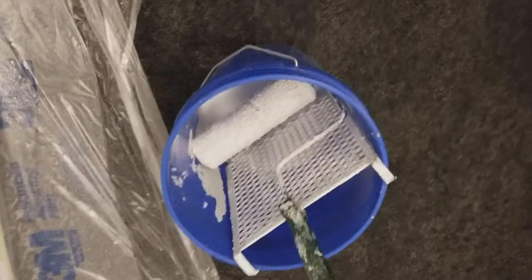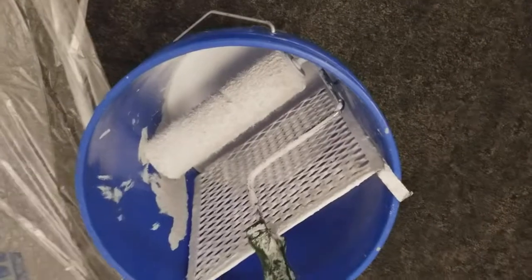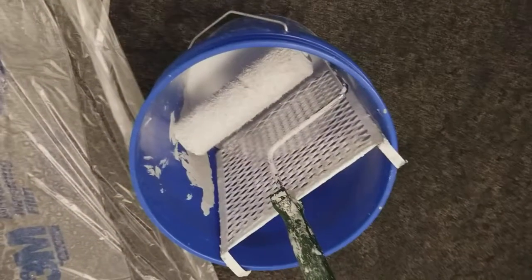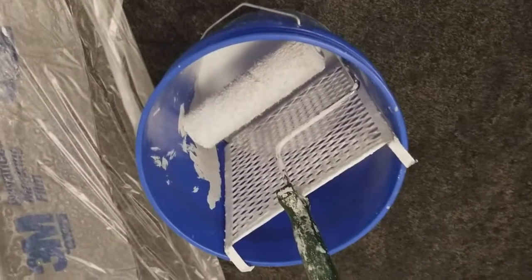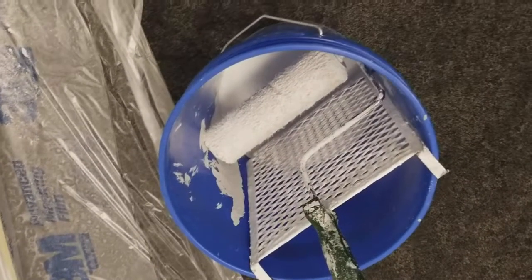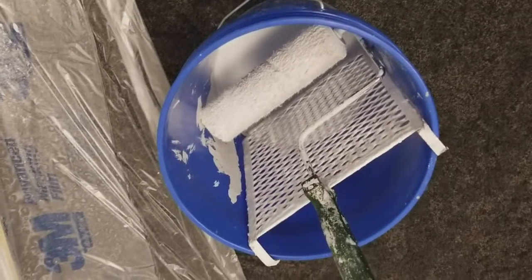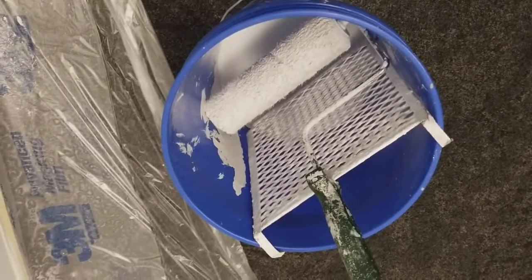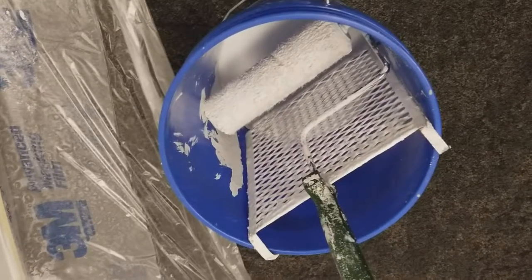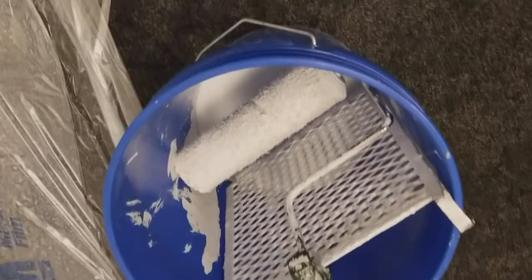I'll give you a few painter tips here real quick. Do not ever use one of those little painter trays — the little tin foil tray that holds about three cups of paint. They're stupid, they're a mess, and they're hard to move around. If you're doing a little bit of touch-up paint, maybe with one of those small weenie roller deals, you can use them. But if you're gonna paint a wall like I'm doing here, this is what you do.